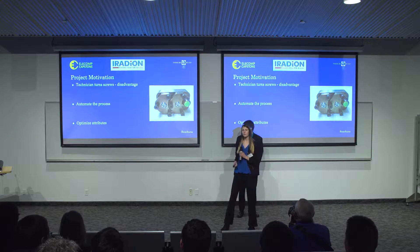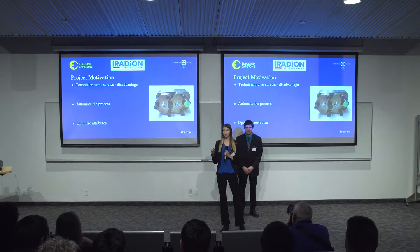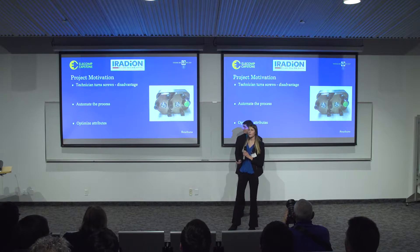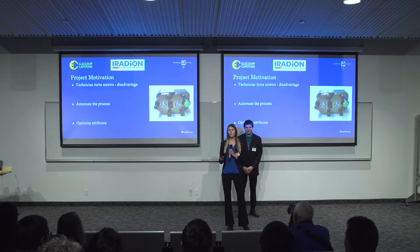Right now, a technician will reach into the active laser with a long screwdriver to turn six screws in order to optimize for power output and spatial beam quality. This process has proven to be inconsistent and tedious. Our project will automate this process through calculations to determine how far and in which direction each screw needs to turn in order to optimize for these attributes.